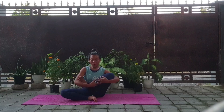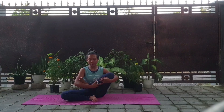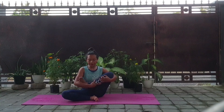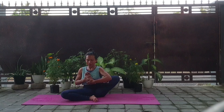And for the other leg, rock baby pose. Bring the feet to the chest. Breathe in and breathe out.